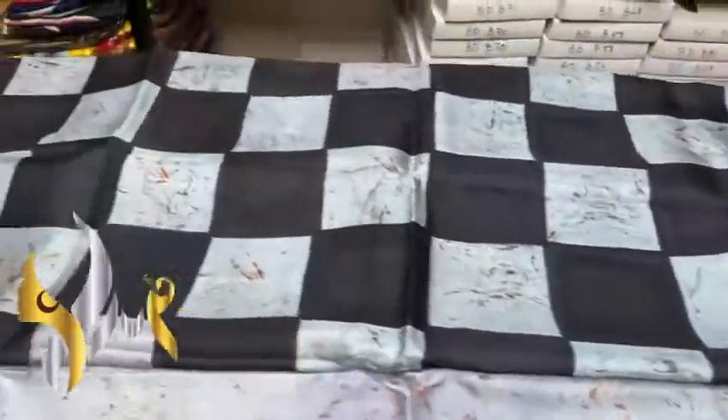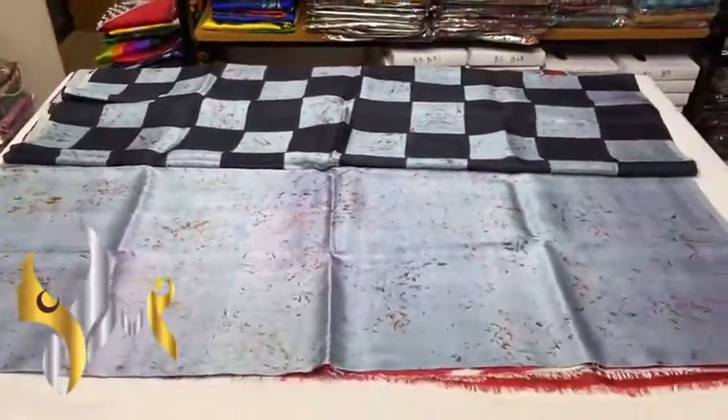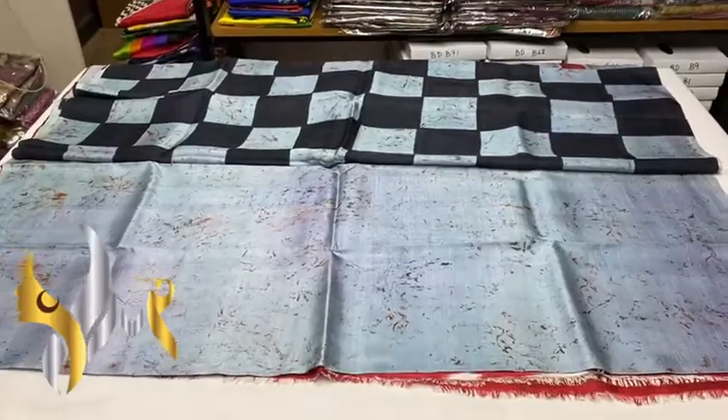The checks pattern is done using black, beautifully hand painted — excellent color combo. A pastel saree with an authentic silk mark.